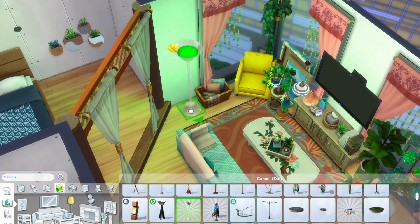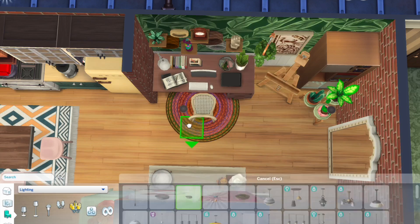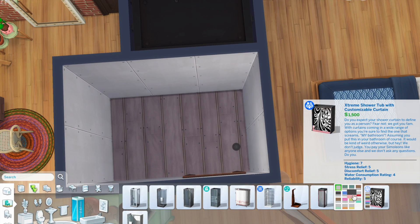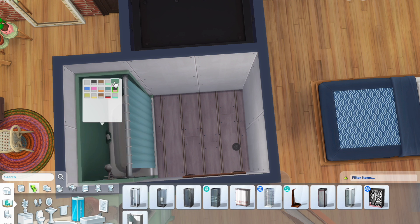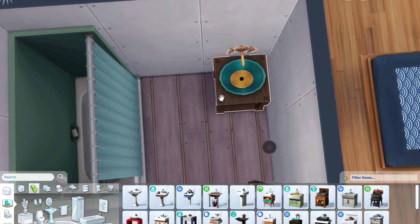I originally wanted to use the light from the Blooming Rooms Kit as well, but then I found this one that looks like some cocktail and I've never used it before. I thought it would be quite cute to use it here, so that's why I went ahead with that. And we're finally onto the bathroom.